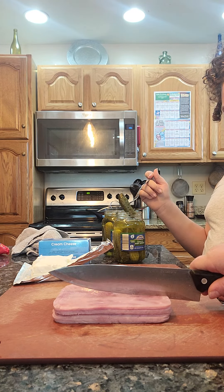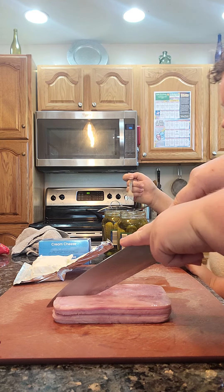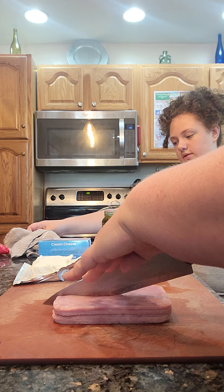We need a butter knife to spread the cream cheese before the pickle. We use ham, pickle, and cream cheese.